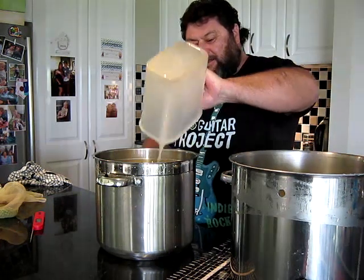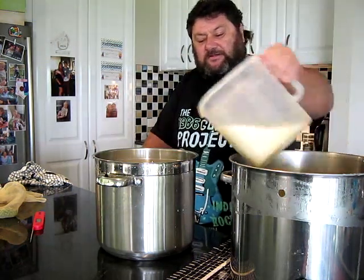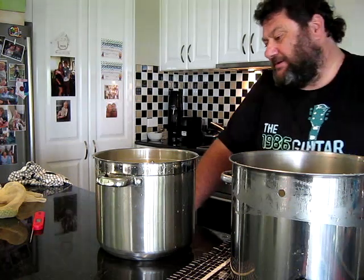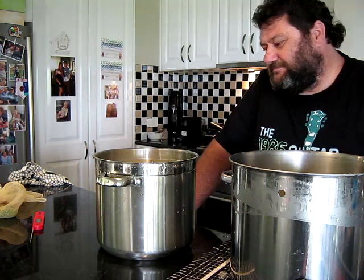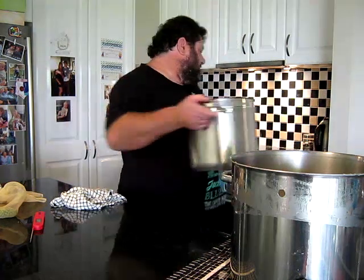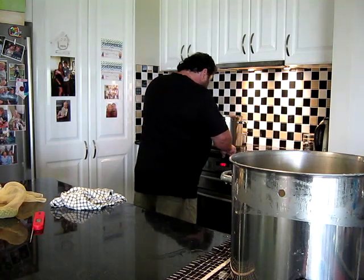I've still got stuff going everywhere — I'm continuing to make this, that's all good. About 5 litres there. I'm going to throw in just another litre of water because it's still very, very thick. I'm going to put that back onto the stove and bring it to a boil.